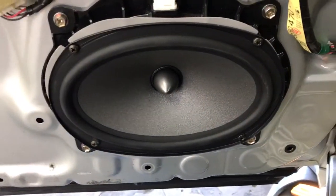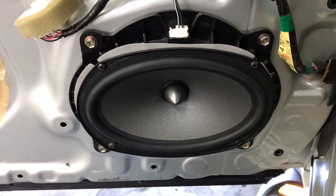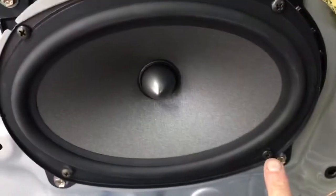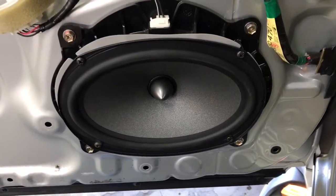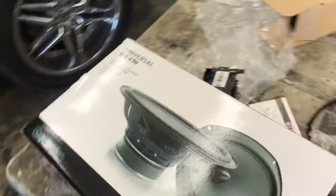So what we chose is a Focal ISS690. It's a 6x9 inch replacement that falls into the stock holes and everything — fits easy. No need to make a plate, mod it, or anything at all. We do replace the tweeter with the little cap and crossover that it comes with just for improved sound. Focal ISS690 on a 2003 or 2004 Mark Levinson system is a great solution.